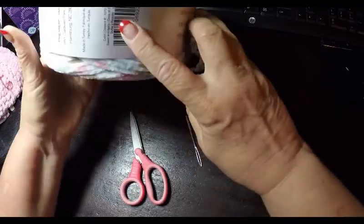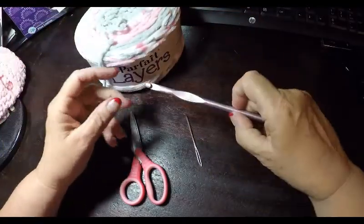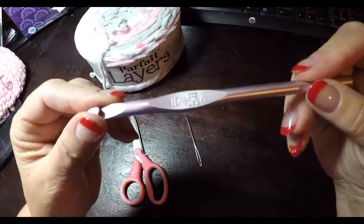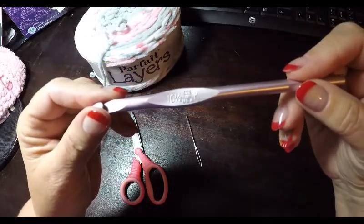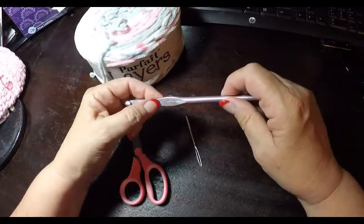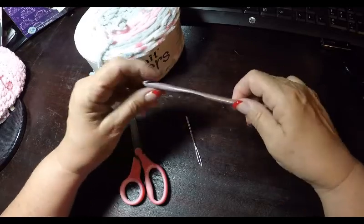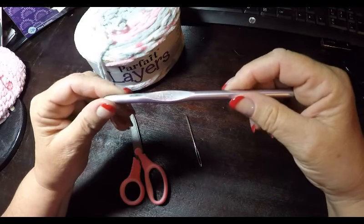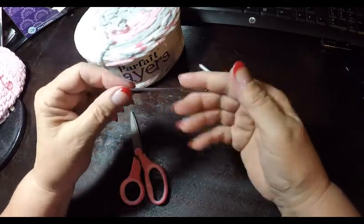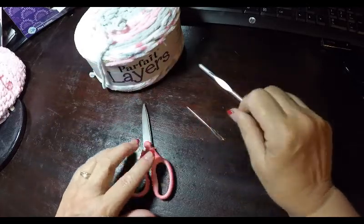We're also going to be using a size K 10 and a half hook, which is a 10 millimeter. Also a tapestry needle and a pair of scissors.